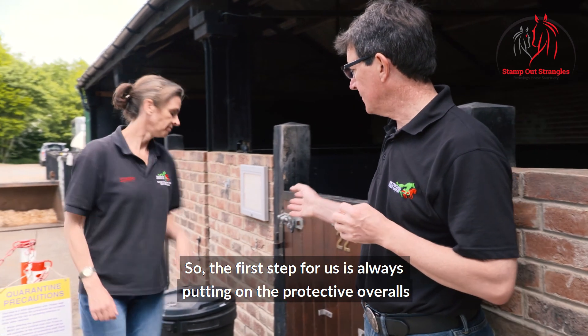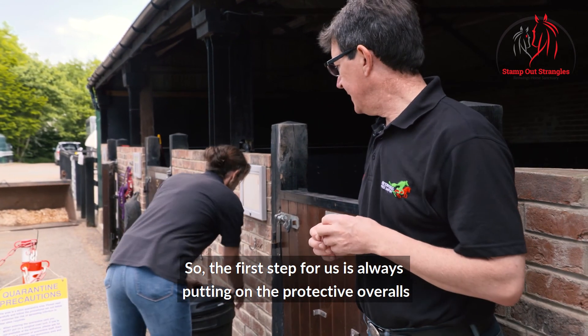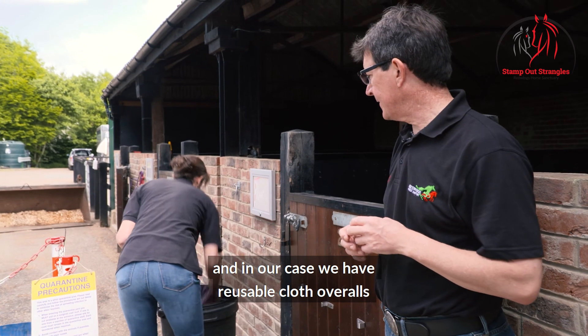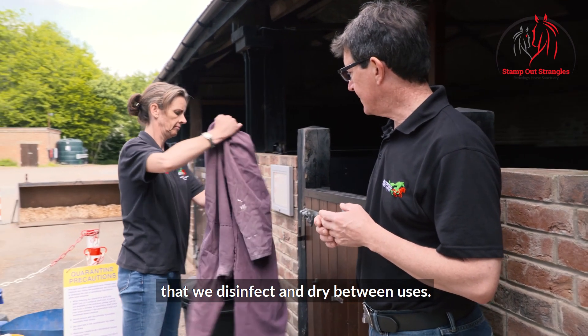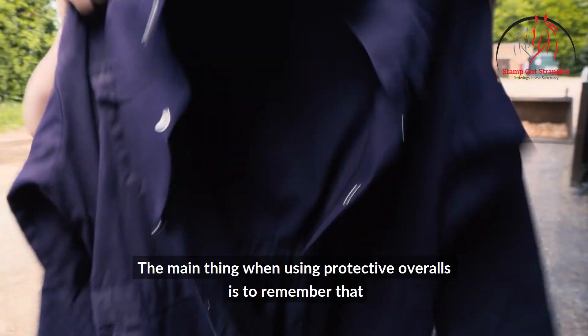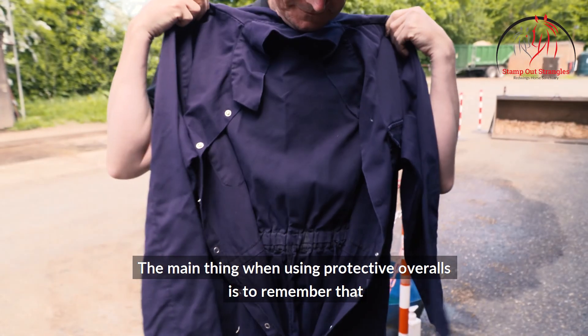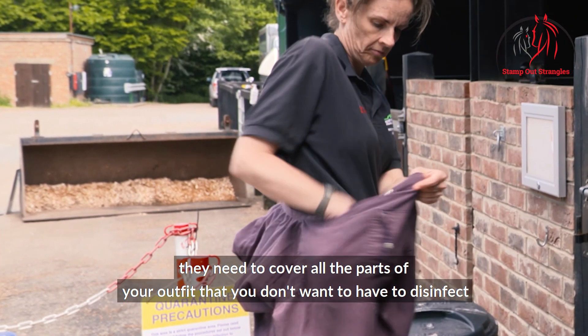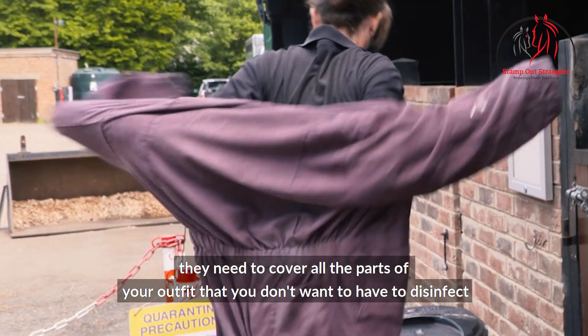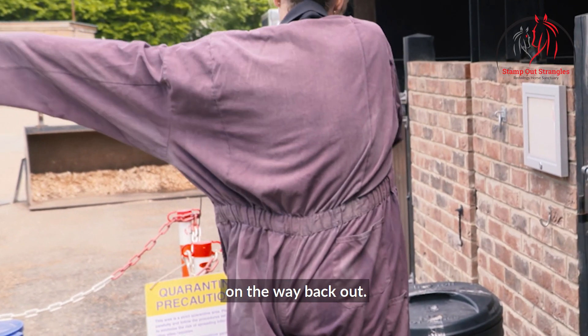The first step is always putting on the protective overalls. In our case we have reusable cloth overalls that we disinfect and dry between uses. The main thing when using protective overalls is to remember that they need to cover all the parts of your outfit that you don't want to have to disinfect on the way back out.